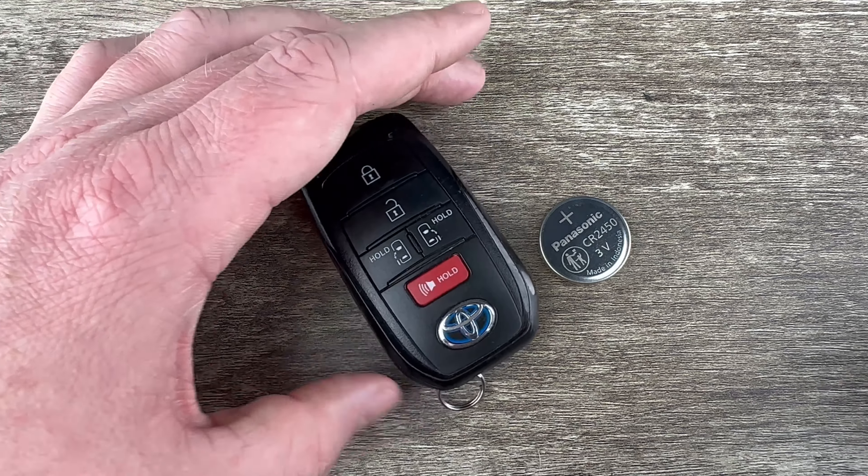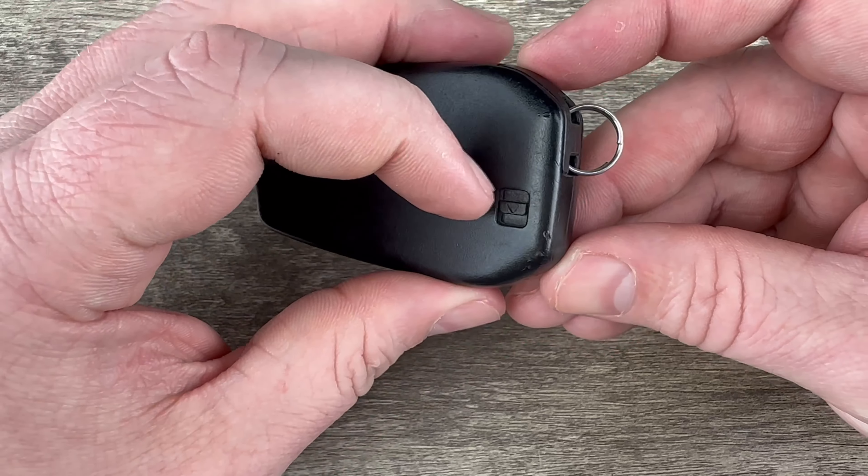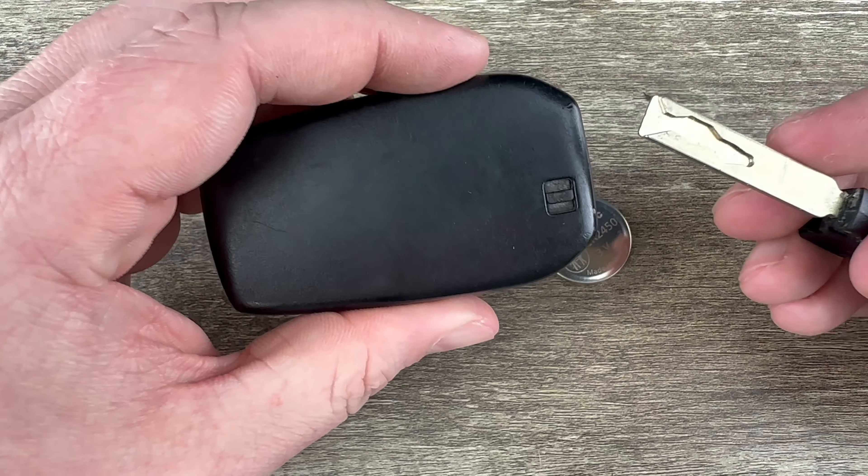The first thing I'm going to do is remove the emergency key that's in the bottom of the key fob. That's done by holding this release down on the back that my finger's on, and the emergency key will pull out like that.